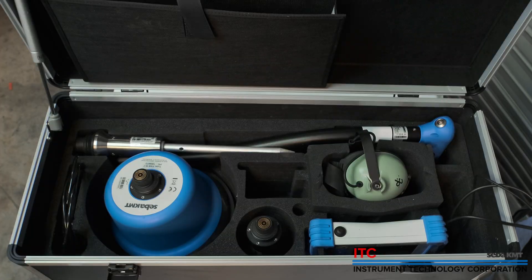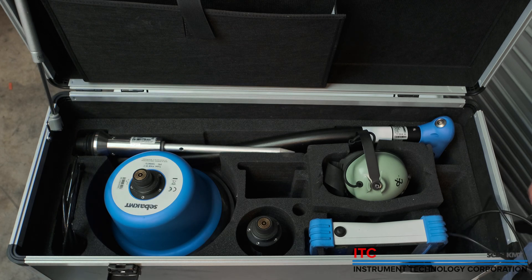The HL7000 fits nicely in its hard case where each individual wireless component can be charged inside the case.